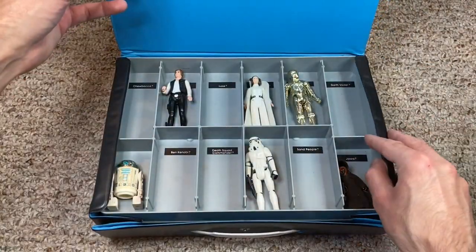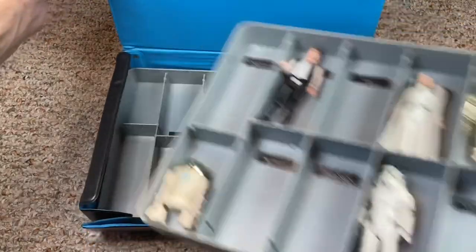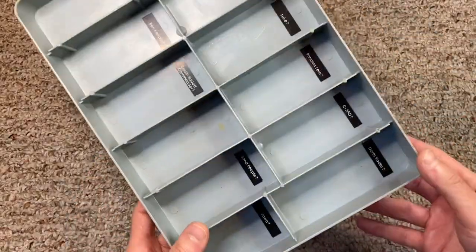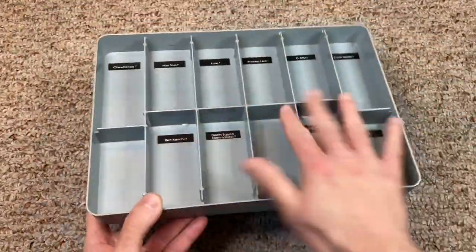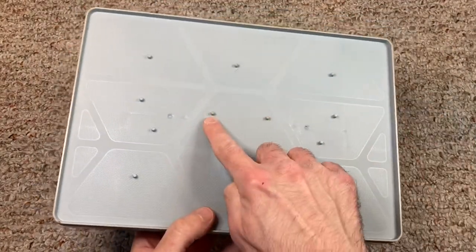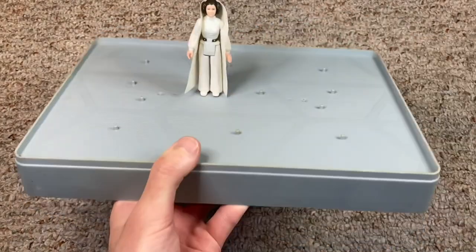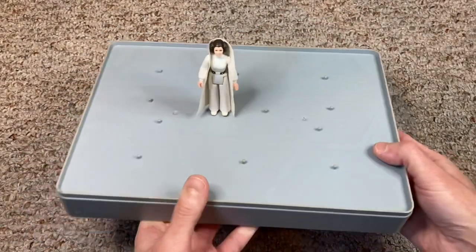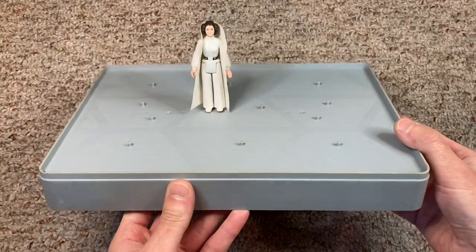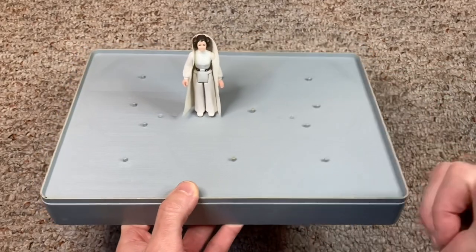Inside the case itself are two plastic gray trays with 12 slots in each one, enabling kids to house up to 24 of their favorite three-and-three-quarter-inch action figures. These trays had a two-fold purpose — put your figures on the inside, but if you flip the tray over you'll notice there was a bunch of foot pegs. Kenner installed foot pegs so you could actually display your action figures. They weren't going anywhere, so it was a really nice handy feature.